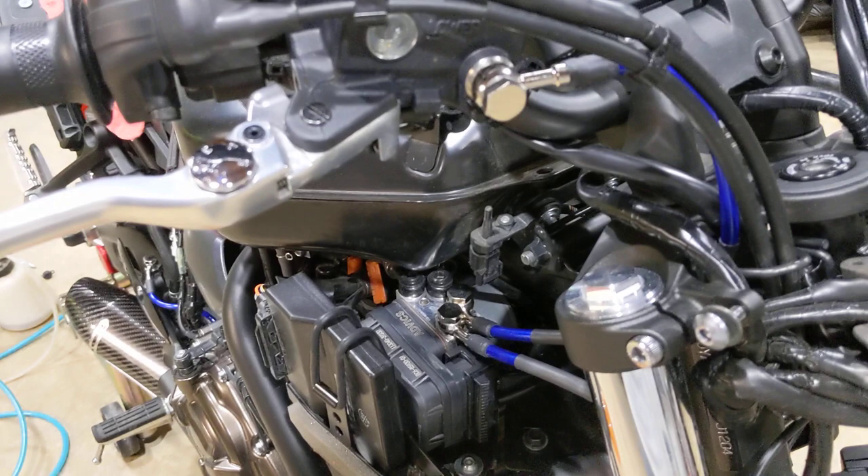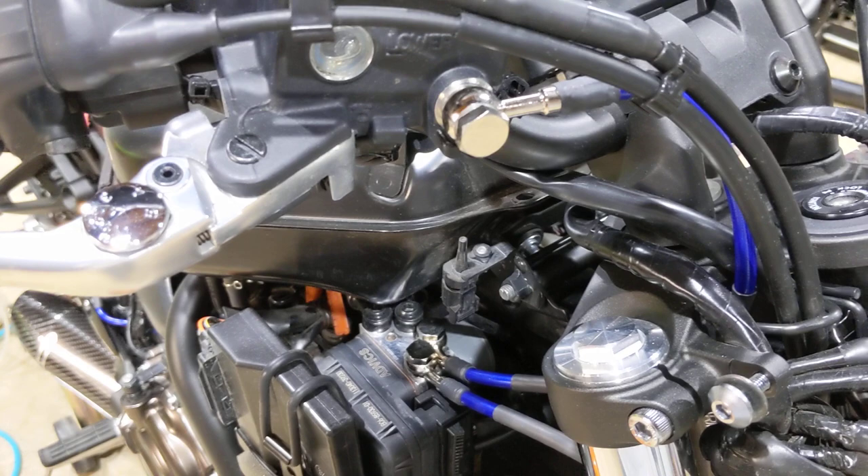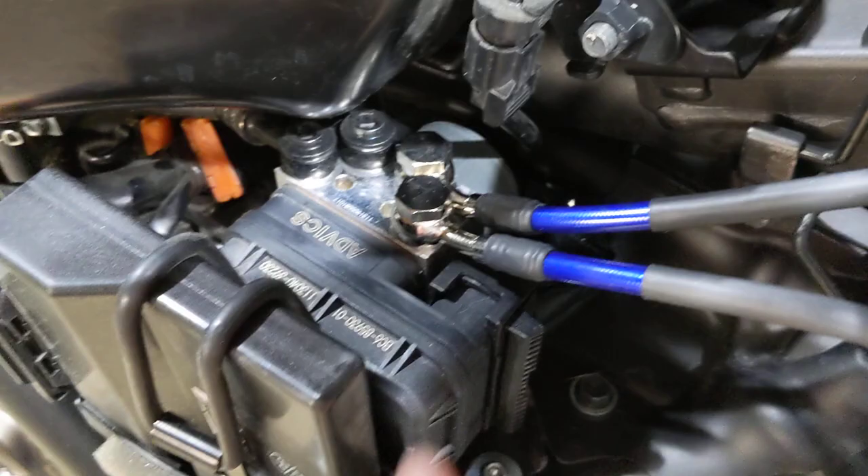As you're going through, just pay attention to the way your banjo bolts and fittings come on the bike. The bends on the lines are already pretty good — you don't have to mess with them a lot. For example, you have a straight fitting here and a couple of curved fittings here, and the one on the right side is straight.